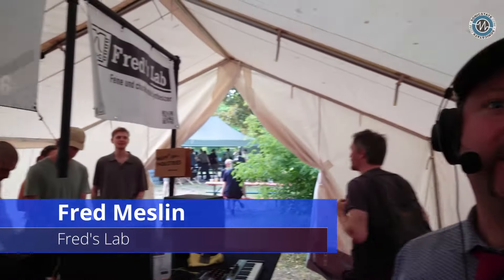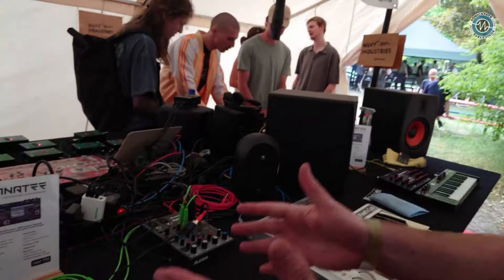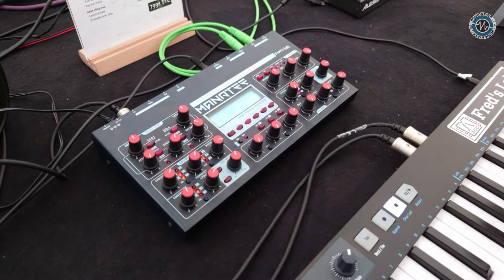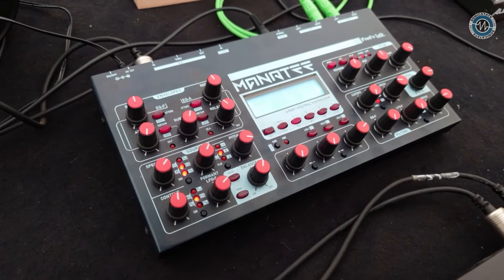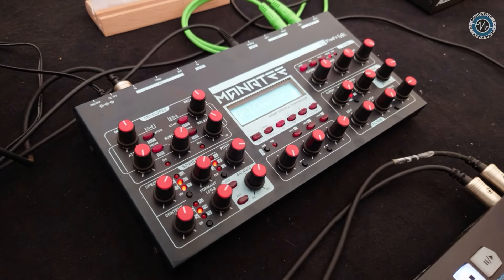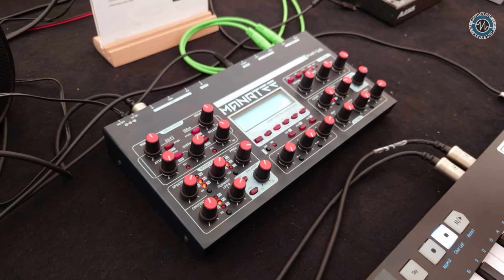We're here with Fred at Superbooth. Hi everyone and welcome to Sonic State. Fred, you brought your Manatee again. Yes, and this is actually the final version. This project has been in development for more than three years now, and I'm very glad to bring to Superbooth the final version that the people who contributed on Kickstarter will receive in a couple of weeks.